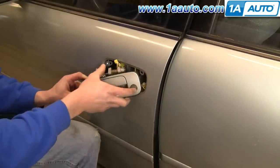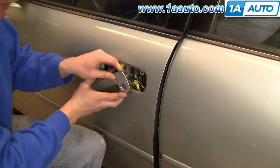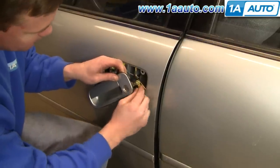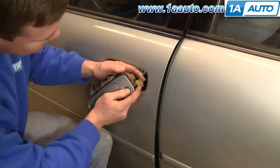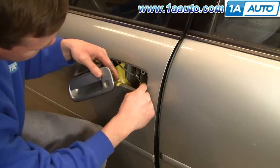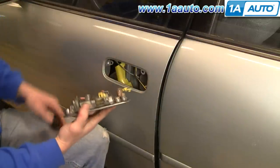The lock here has got another little clip which you just pull away from the rod. Slip the rod out, and your door handle is off.